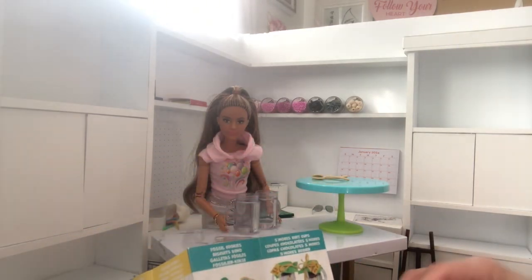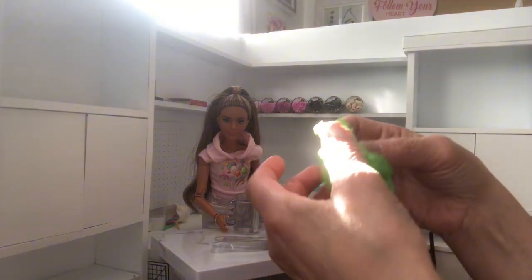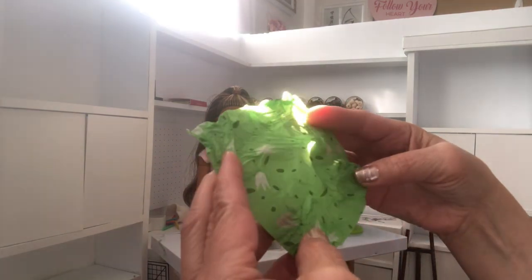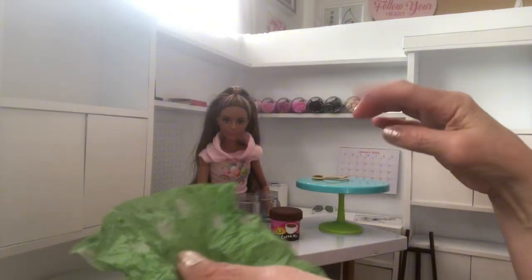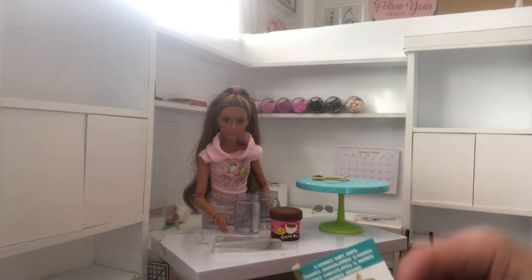Then we have the chocolate, the cocoa mix, and these little tissues - these are so cute. I am going to use these in the party theme when I put this together in the kitchen. But let's continue.